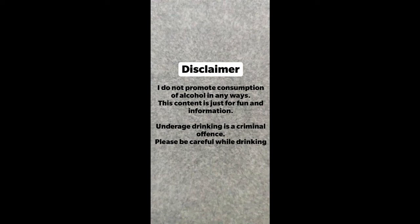I do not promote consumption of alcohol in any ways — this content is just for fun and information. Underage drinking is a criminal offense. Please be careful while drinking. Hello everyone, welcome back to my channel.